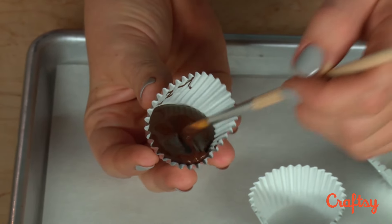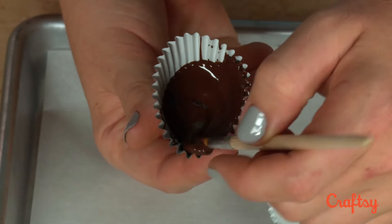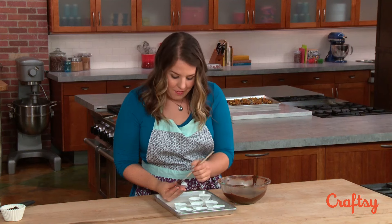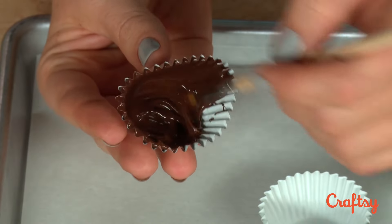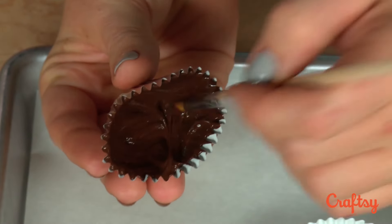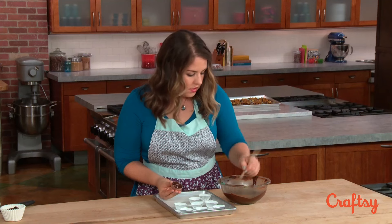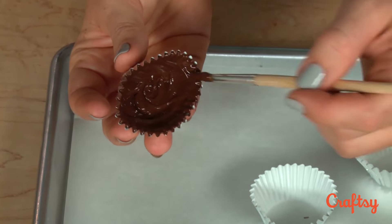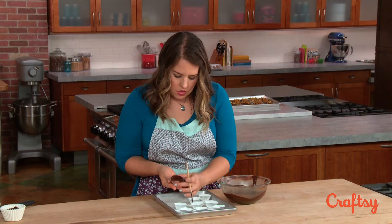Once I have the chocolate in, I'm going to take the paintbrush and brush it all the way up the sides around the cup. When you're doing this, definitely err on the side of a thicker coating, because there's nothing wrong with having too much chocolate, but if you have a really thin coating you might be sad when you try to unmold it and it crumbles or cracks. Make sure you get a nice thick coating all along the sides, and if you haven't put enough chocolate in the cup you can add more at this point. Keep an eye out especially on the edges up top — that's where there tend to be thin spots — and make sure your bottom isn't too thin that you can see the liner.